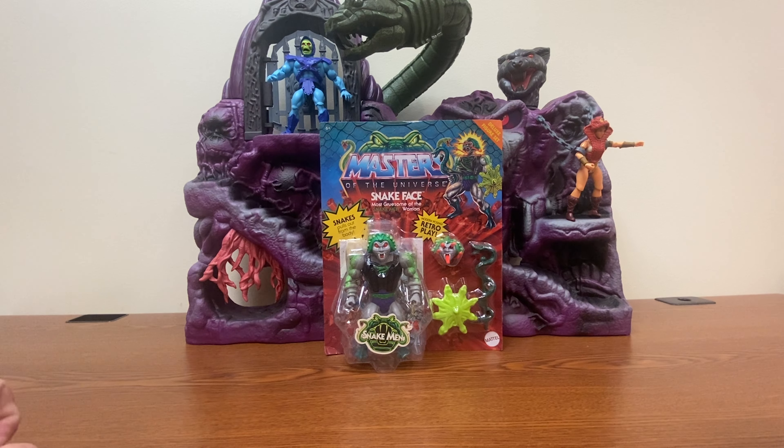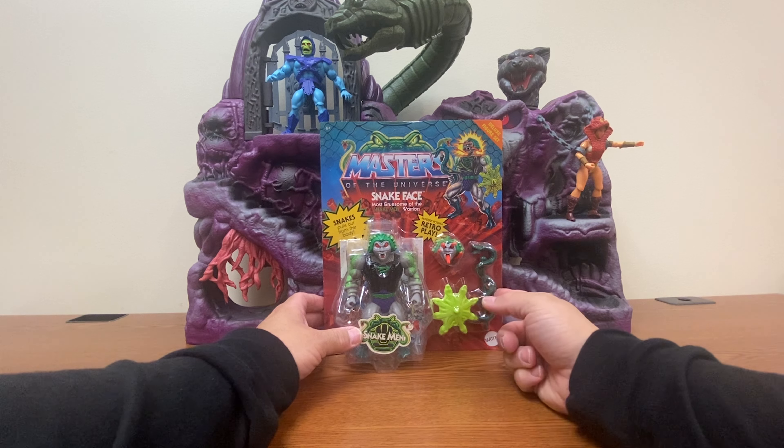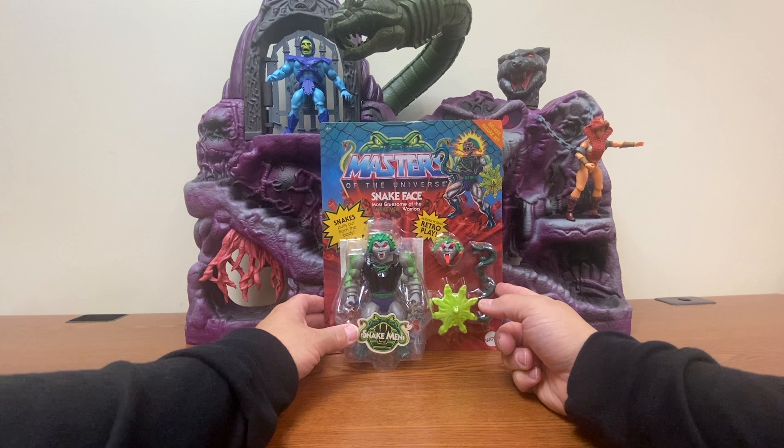Many of the deluxe figures have a nice bit of character artwork in the upper corner. We have an extra head, a snake shield, and the kind of silly-looking snake staff that came with pretty much every Snakeman.